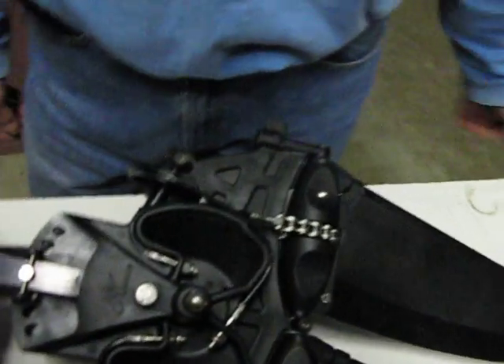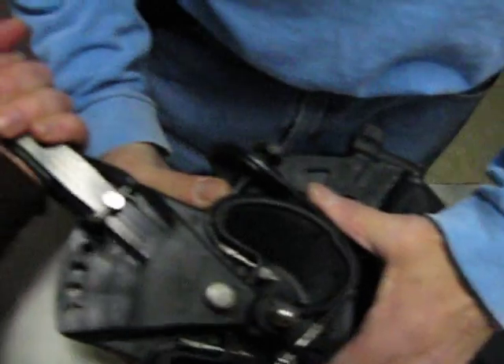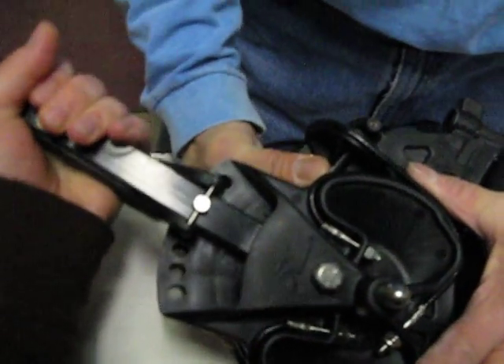Once this has been tightened down adequately, you should be able to move it back and forth once you pull it in with not too much effort.